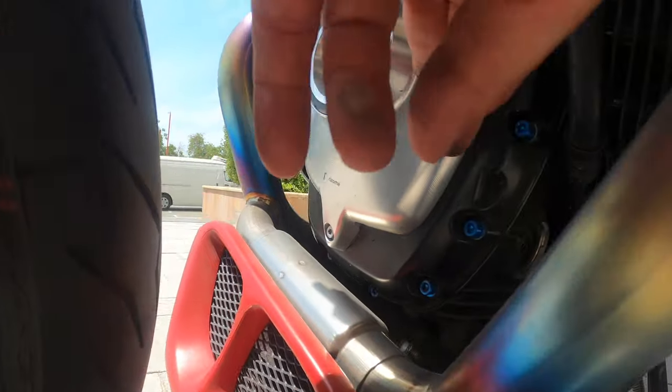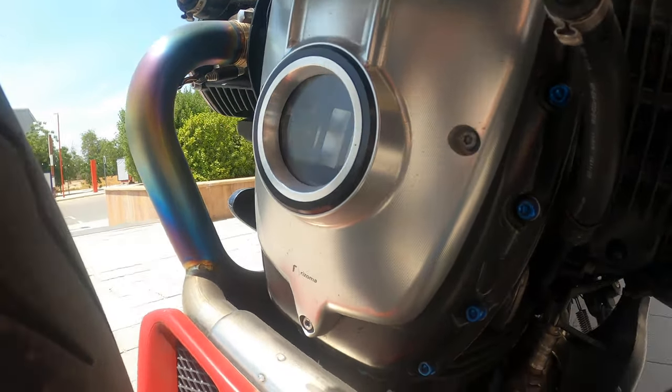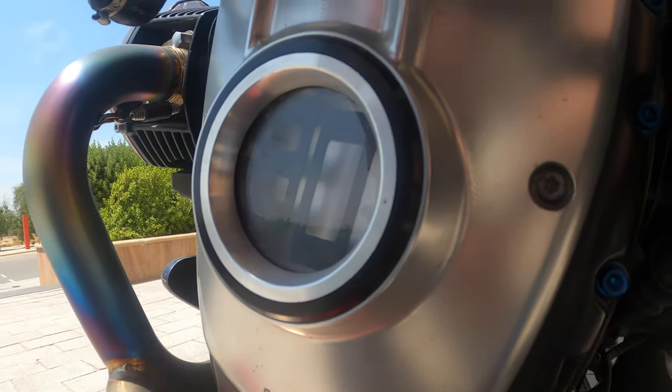We have the Rhizoma alternator cover here, and we've done something special with it — when it lights up at night, it glows blue from the inside.